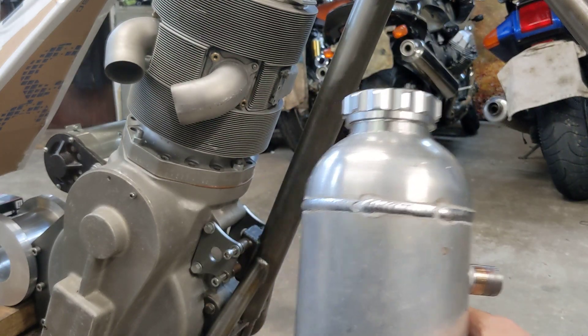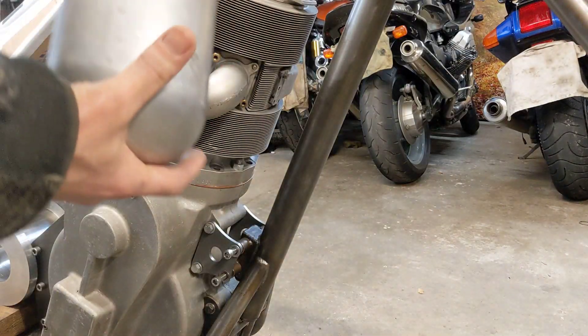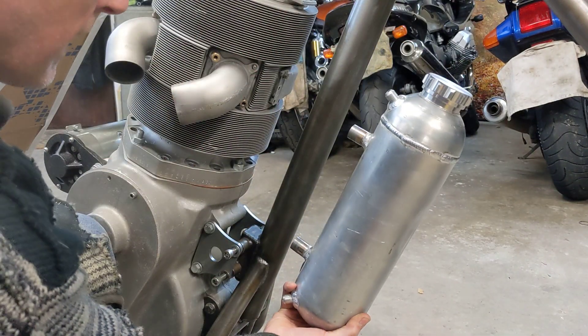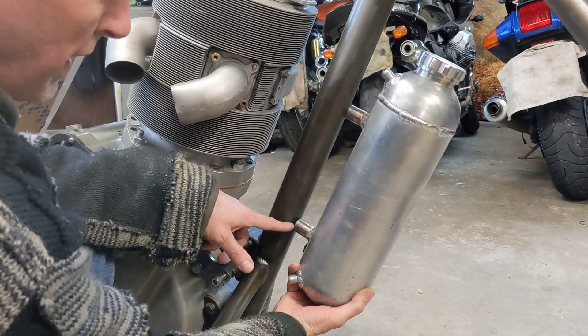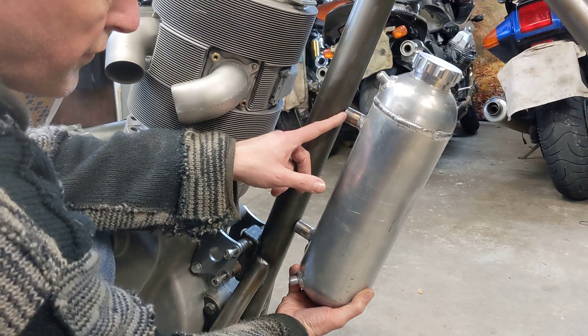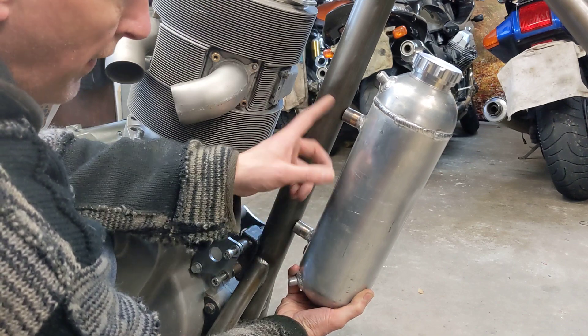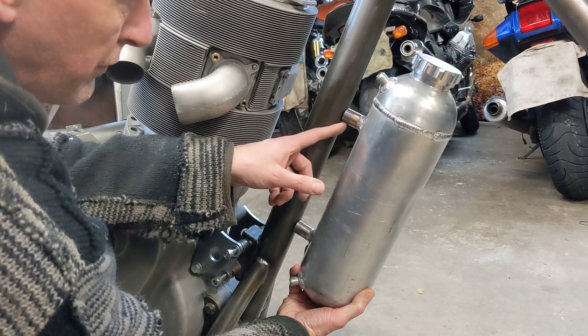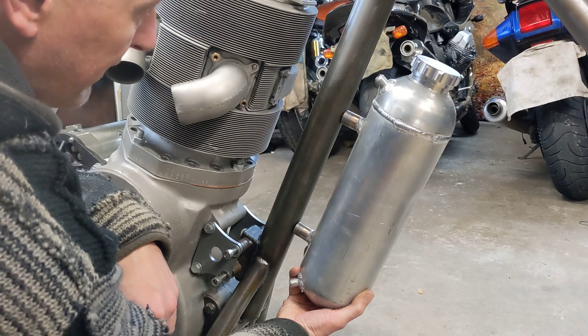Now if I put this up to the bike you'll see how it will all look together. Those unions there — they've come out nice and straight and nice and square, so when they've been spot welded in place I'll then take the tank off and weld around. Hopefully I can get half as good a weld as these ones and then that will be attached.